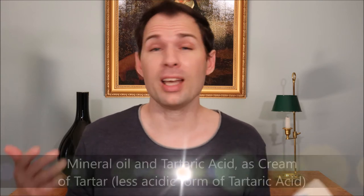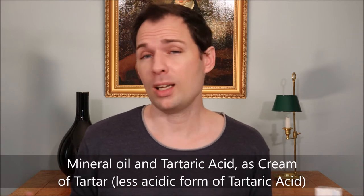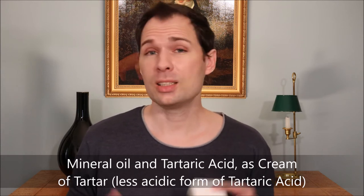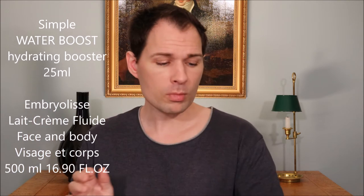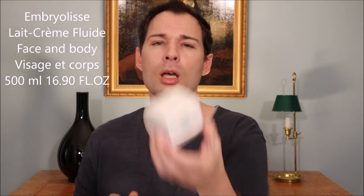What did I do today? I cleaned my face — I shaved and did a light scrub with mineral oil and tartaric acid, as I have shown in another video. After that I used my homemade serums, and then I did what I normally do: I used the Hydrating Booster from Simple — a little dot of that — mixed into the moisturizer I use from Embryolisse, the Lait-Crème Fluid.